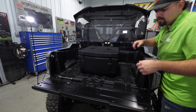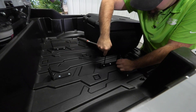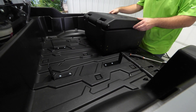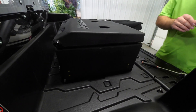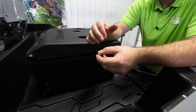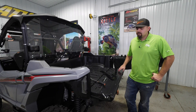Grab the cargo box, lift it straight out, and set it to the side. Hold the bracket in place and fully tighten the hardware. Then take the cargo box, line it back up, and make sure you have a lock washer and then a flat washer on your thumb screw. Go ahead and fully install and fully tighten all the thumb screw hardware. Once you've done that, you're good to go for the center installation.